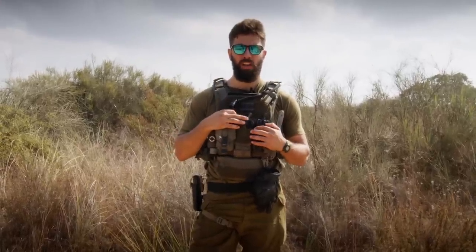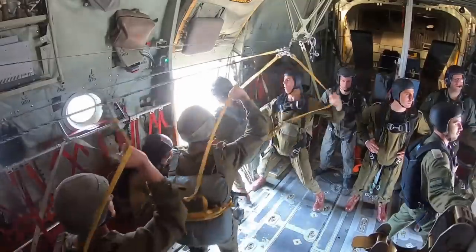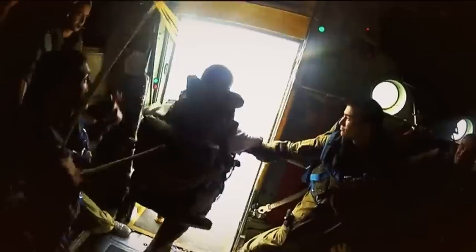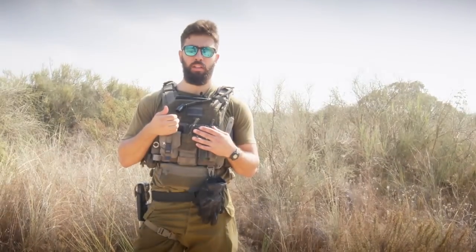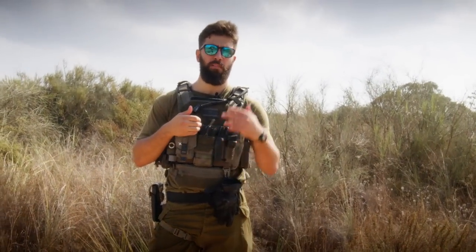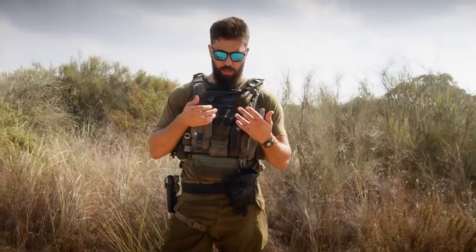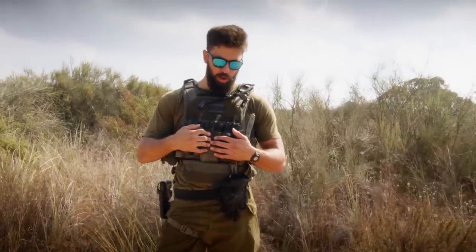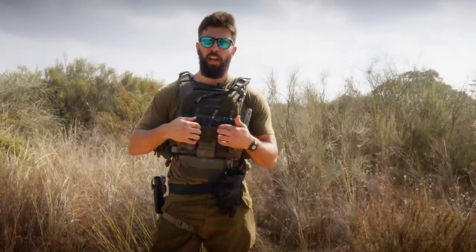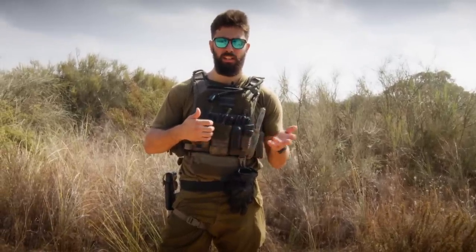Miloim, for anyone that doesn't know, is IDF reserve service. I'm in Hativa 55, which is the 55th paratrooper brigade, and what I do there is I'm a light machine gunner — a forward light machine gunner for the patrol unit. I'm not always issued a machine gun though, so this is my rifle loadout. This is what I'll wear when we're doing rifle training, rifle range, or when we're stationed somewhere where a light machine gun is unnecessary.